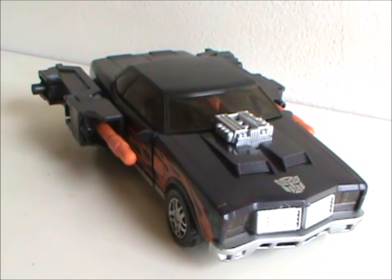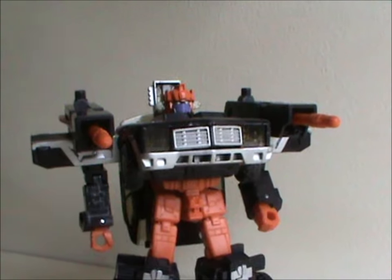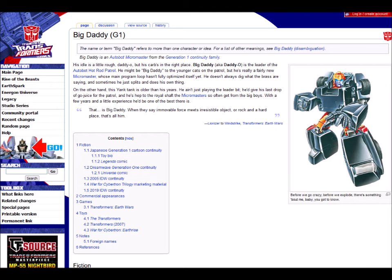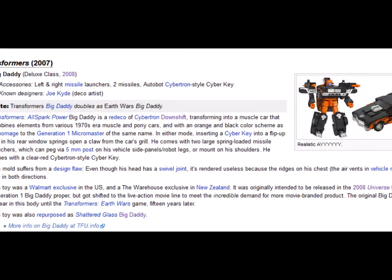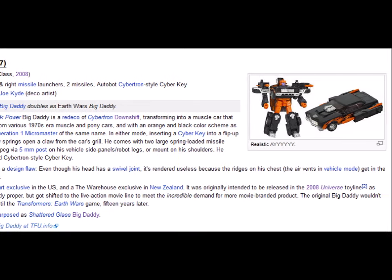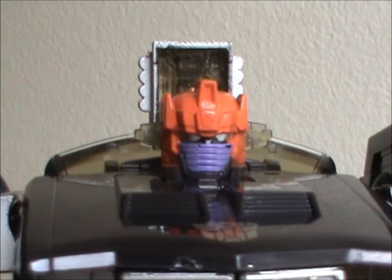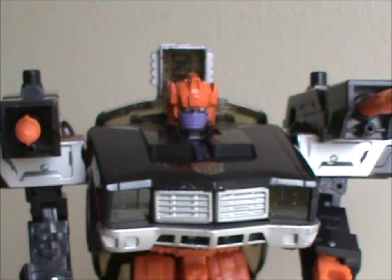Overall, a very cool car mode and a weird but also cool robot mode. For more information on Big Daddy, there is, as always, the site I always mention. Though even the mighty Transformers wiki offers no definitive explanation as to why an Autobot would ever be called Big Daddy. We're all very glad he is though. Big Daddy. Well, I'll see you next time everybody, and hey, why not like, share and subscribe if that's your thing.